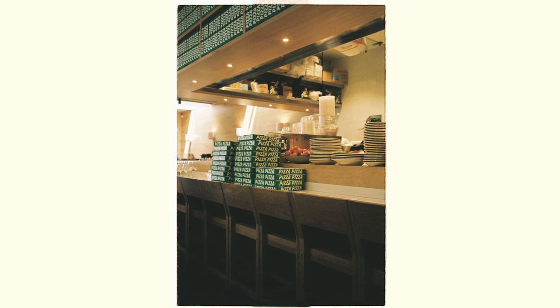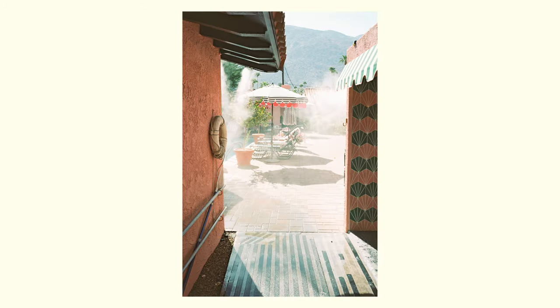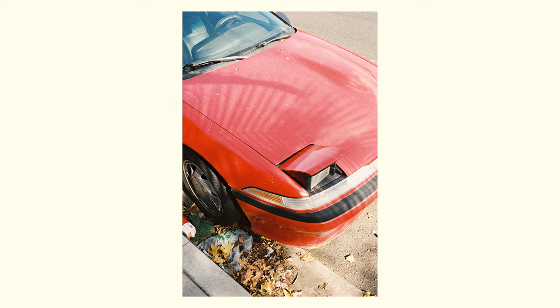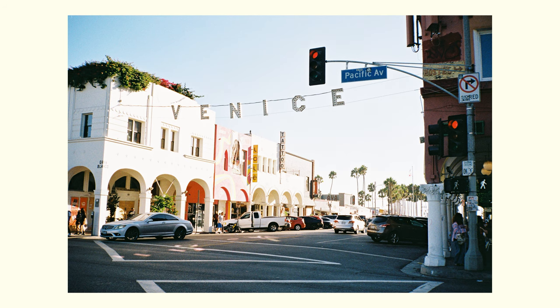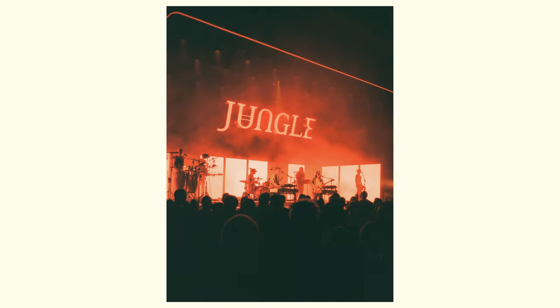At the end of the day, I think whatever camera you have on you is the best camera, and buying this expensive camera doesn't make you a better photographer or make your photos any better. I encourage you to go check out other point-and-shoot cameras because you can get very similar results with cameras that are a lot less expensive. Don't let expensive gear make you feel like you can't create something beautiful. That's about all I've got to say about the Contax T2 after two years of ownership — if you have any questions or comments let me know below and I'll see you in the next video.